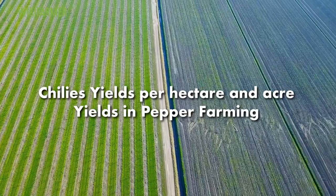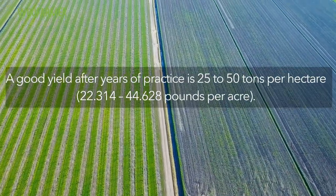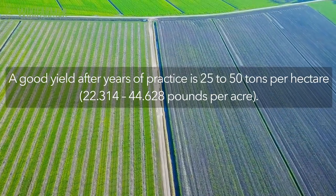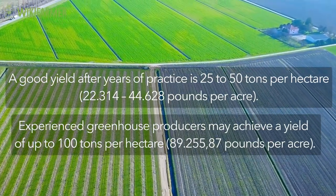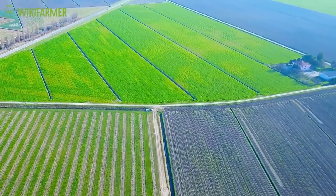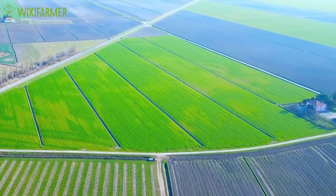Chilies yields per hectare and acre yields in pepper farming. A good yield after years of practice is 25 to 50 tons per hectare. In some cases, experienced greenhouse producers may achieve a yield of up to 100 tons per hectare. However, these yields are achieved by professional growers after several years of experience.